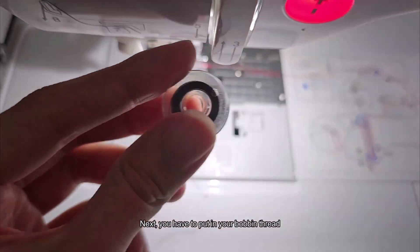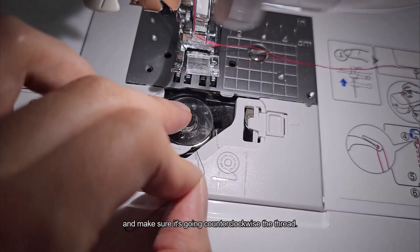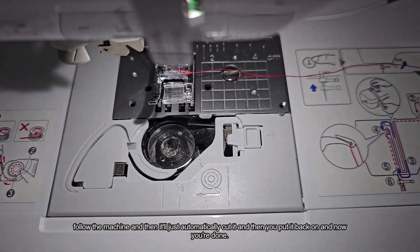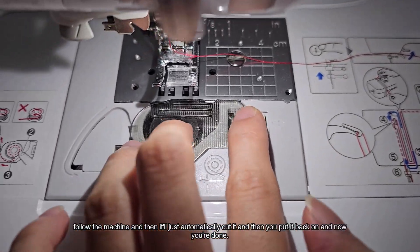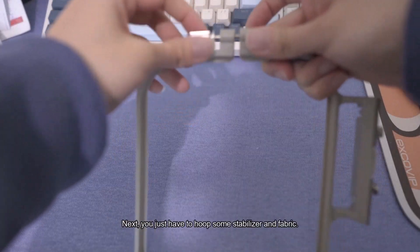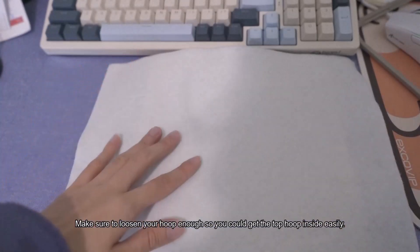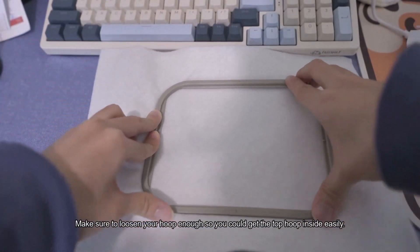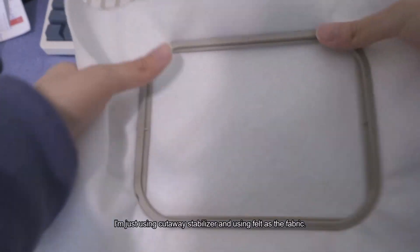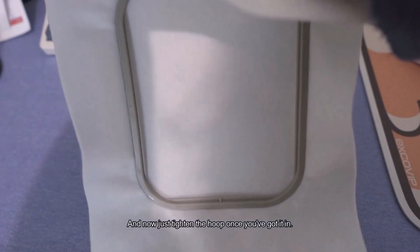Next, put in your bobbin thread. Make sure the thread is going counterclockwise, then follow the machine path — it will automatically cut it. Put it back in and you're done. Then hoop some stabilizer and fabric. Make sure to loosen your hoop enough so the top hoop goes in easily. I'm using cutaway stabilizer and felt as the fabric. Tighten the hoop once you've got it in.